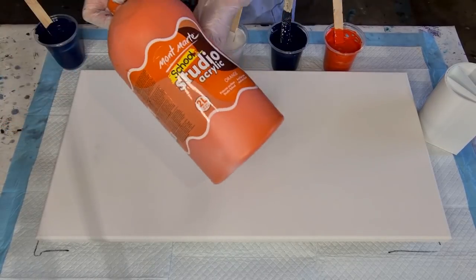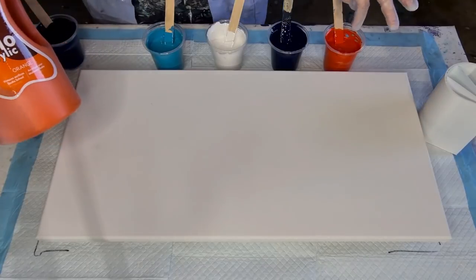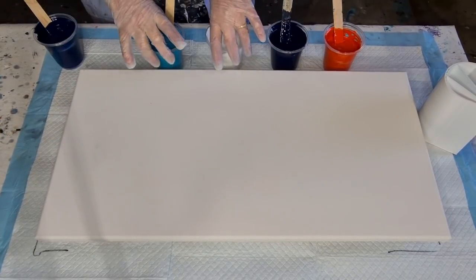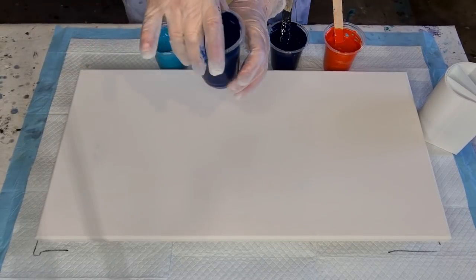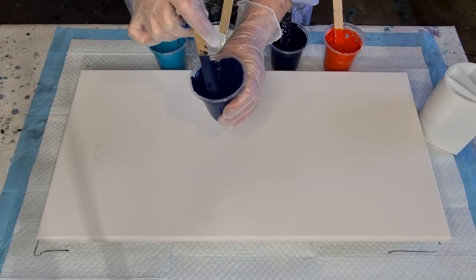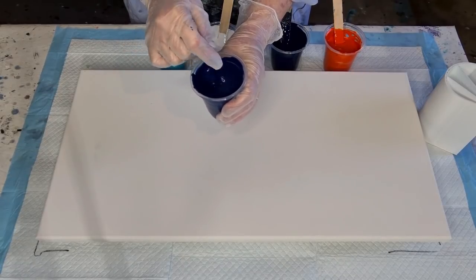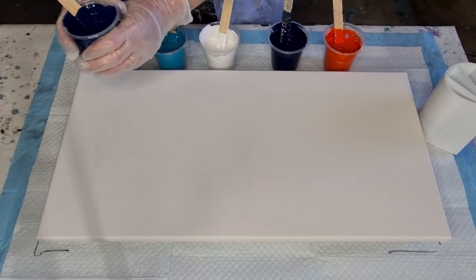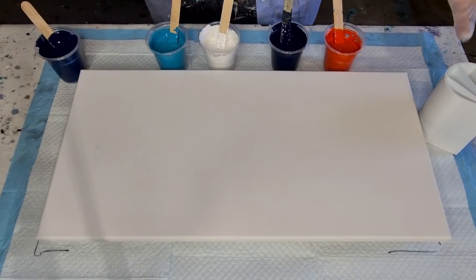That's the orange — I did put a tiny little splash of red into it just to darken it a bit. And then I've got turquoise and white. I've also got some extra navy, and it's thinner — mixed two-to-one, so two parts pouring medium to one part paint. That's going to go around the outside as my flow enhancer.